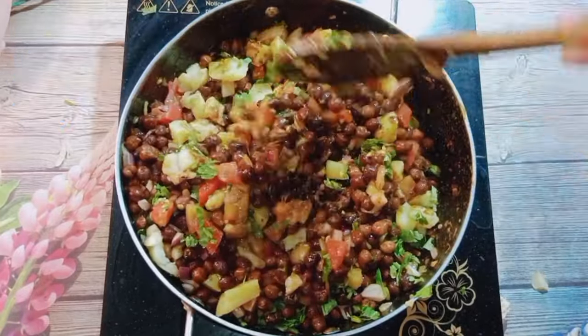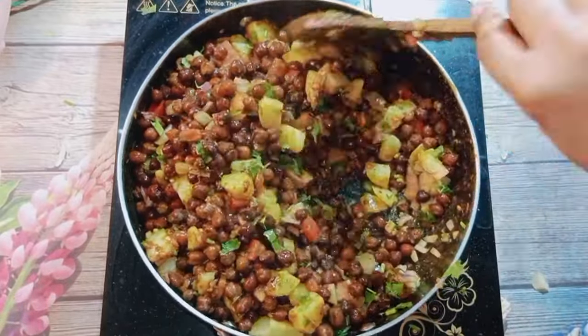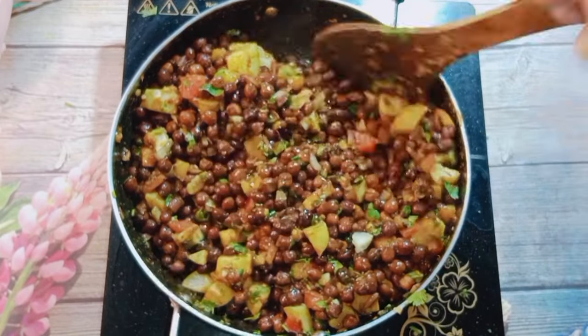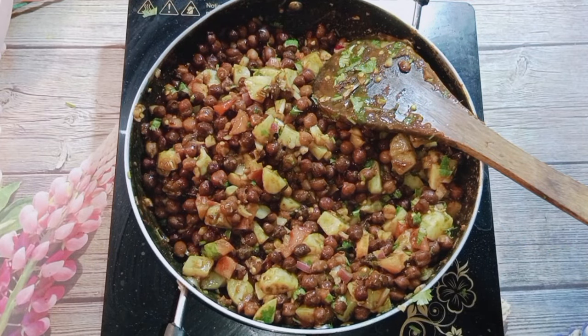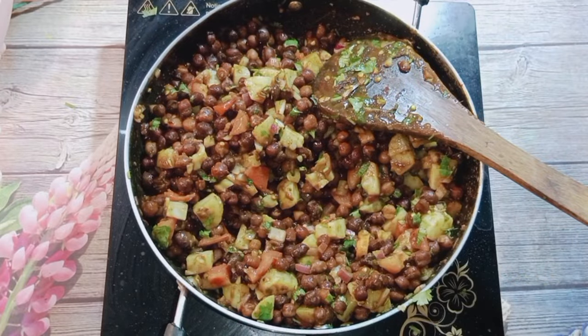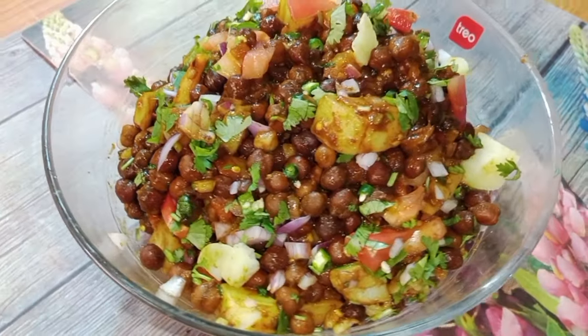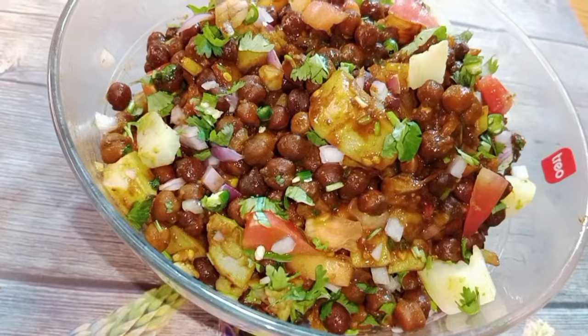You all must try it at iftar time and do tell me in the comments how you liked my video. Try it at iftar — you will enjoy it a lot after eating this. I have not added too much spice, but look how many flavors the channes have taken on. I tasted it and it needed nothing more — it tasted great as is. If you liked my video, please like it, share it, and subscribe to the channel. See you with a new video — bye bye!